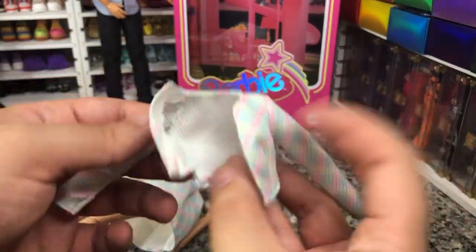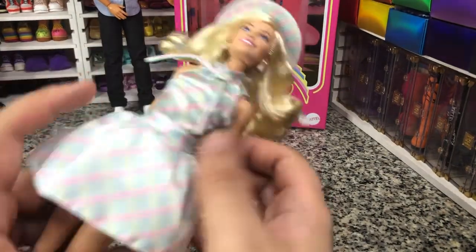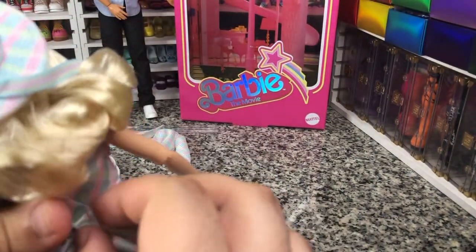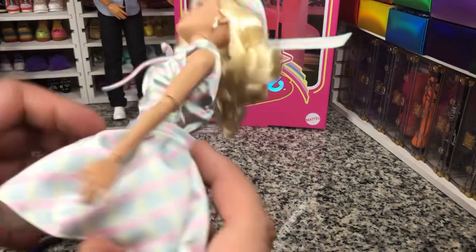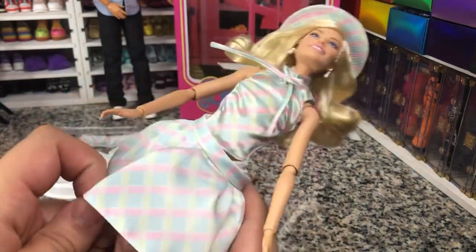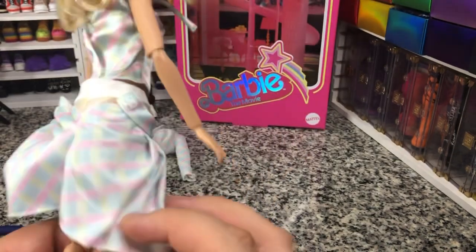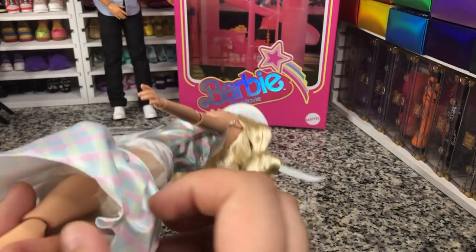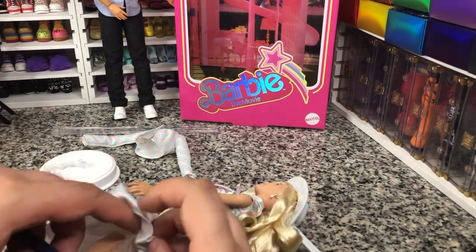So there is a jacket. It doesn't really have a liner inside, but that's okay — that would have made it bulky. Here is our dress underneath. Actually, it might be a skirt — yeah, so it's a skirt and a top. We're going to take a look at these individual pieces. Like I thought, that crinoline is a little mussed up, so we're going to take a look at it. There is one little staple connecting the skirt and the crinoline at the back.